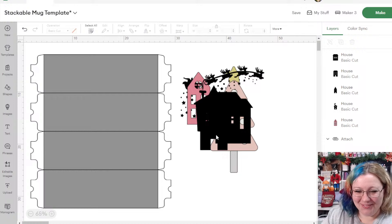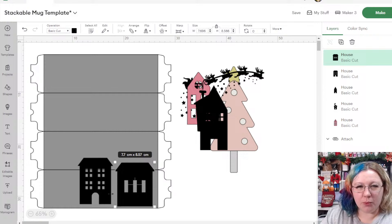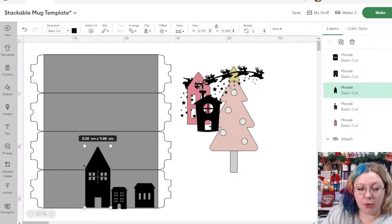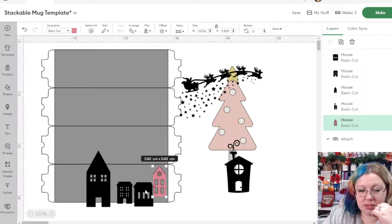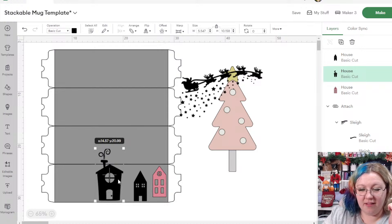Now I can see what I'm talking about with designs that are taller rather than wider — because some of these might work across the mugs but some might not. I want to have just a few houses. I'm going to take out a couple that I don't like and keep three for now, then add a nice Christmas tree that spans over maybe two of the mugs.